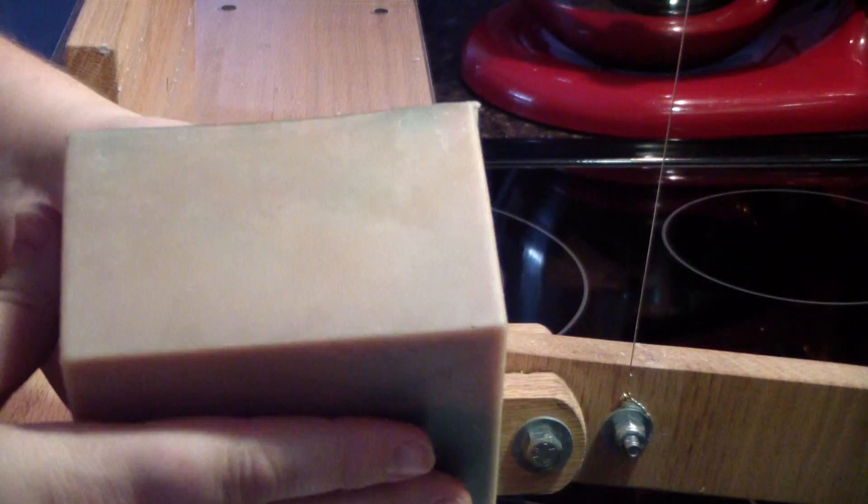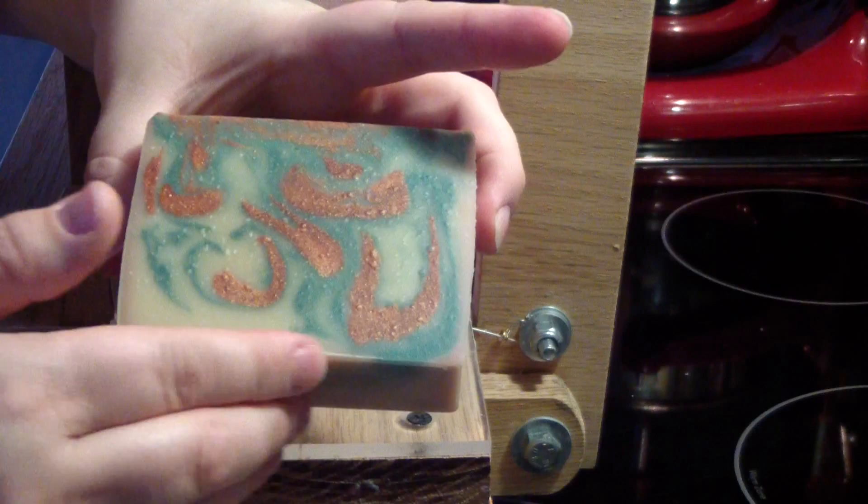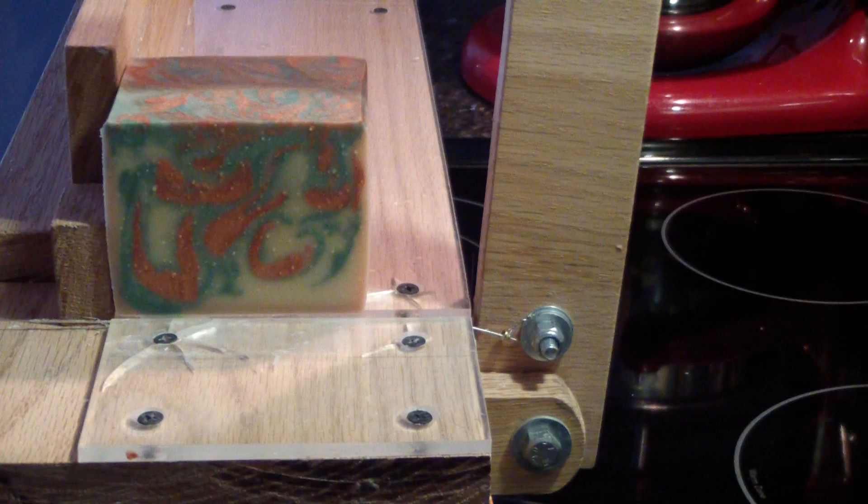This was so fluid to work with. But you can see the discoloration in it. It smells really good. Oh gosh, look at that copper color — you can definitely see the discoloration from around the edge of the soap. See that?